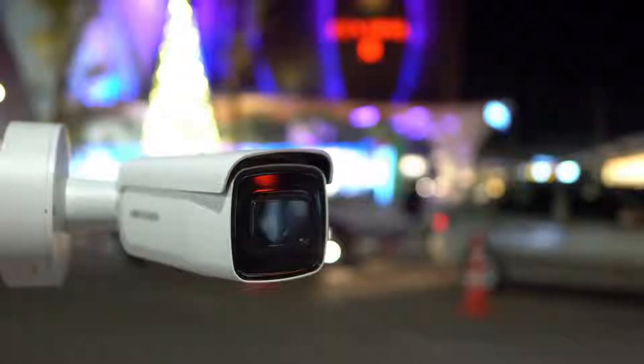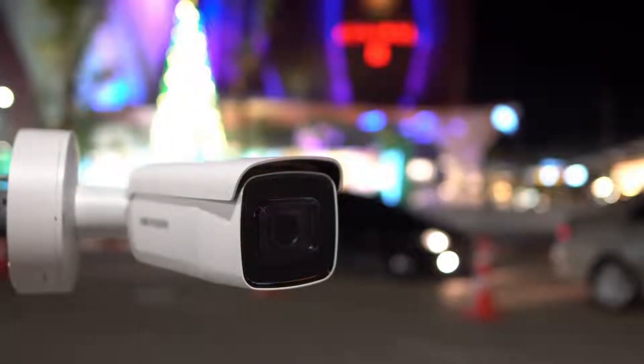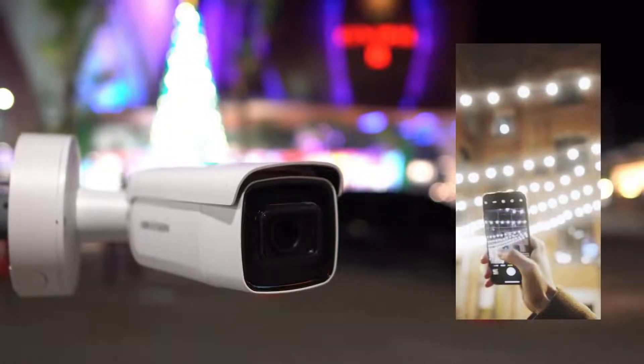A home security camera system is bulky, needs professional care, and is a waste of money. You might be able to make one using your old smartphone.